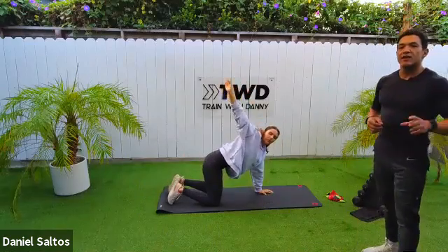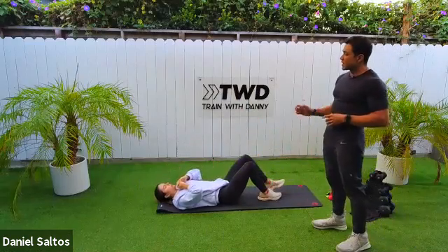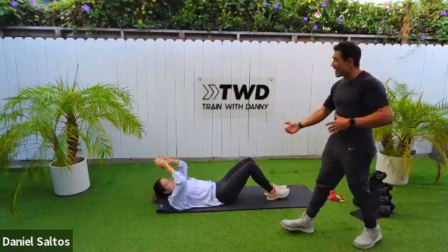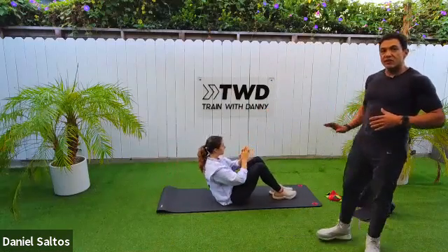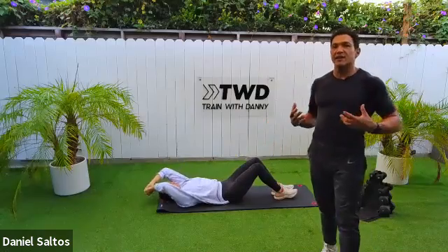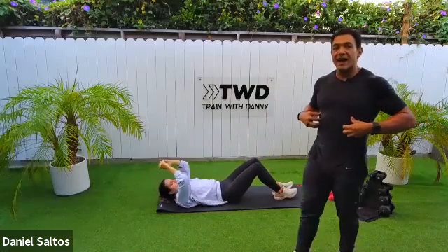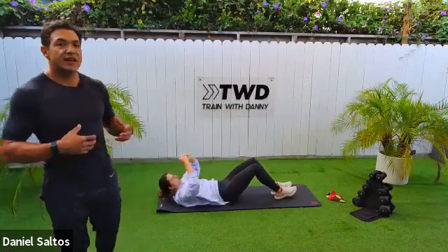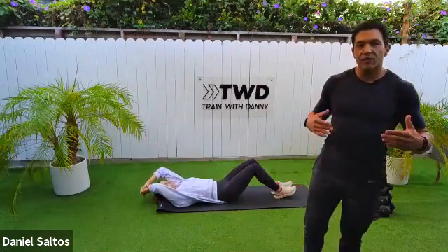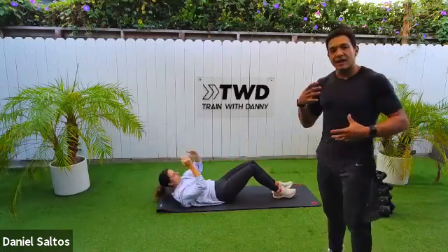Now we're transitioning — Joe's going to lay down on her back, knees bent. We're doing a full sit-up: arms go above your head, bring your chest all the way to your thighs, then roll down slowly onto your spine. Inhale on the way down, exhale as you come all the way up. You exhale coming up to get all the air out of your lungs and really force the abs to contract. Utilize your breath — it will connect you with your body.